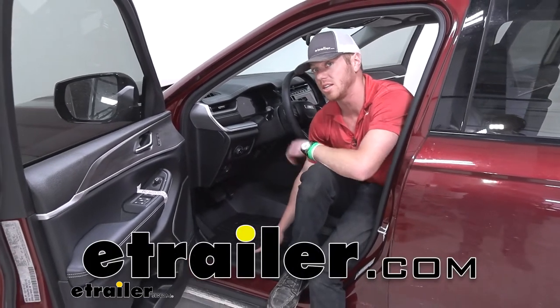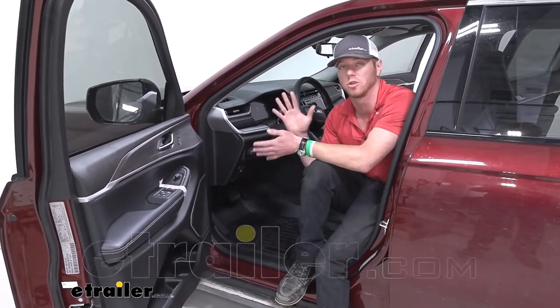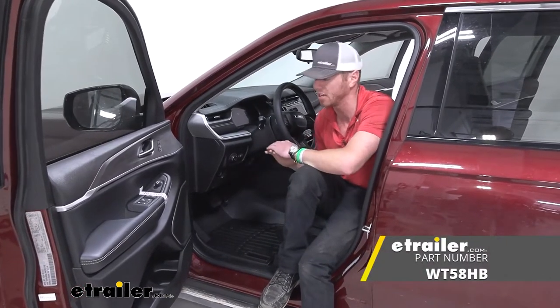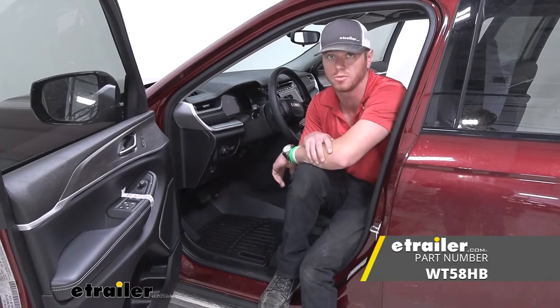WeatherTech floor mats are going to be the best way to protect your 2022 Jeep Grand Cherokee L. It's just going to make cleanup a lot easier and it's really just going to protect your investment.